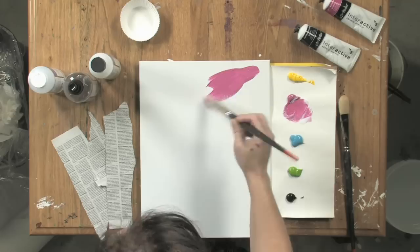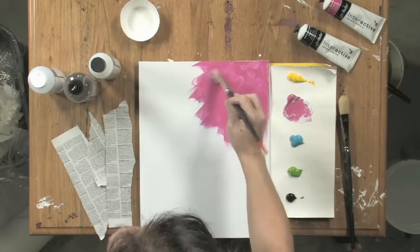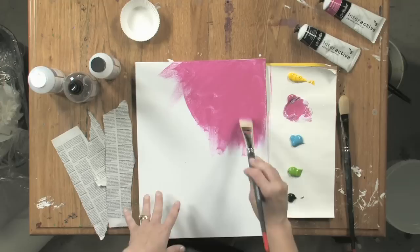So that's what I'm going to do here with some of my brilliant magenta — just put some down. And of course, if I used interactive on its own, I would have the ability to rehydrate it simply by using my water sprayer. I'd be able to reopen my paint if I wanted to, so I could do some wet and wet blending.